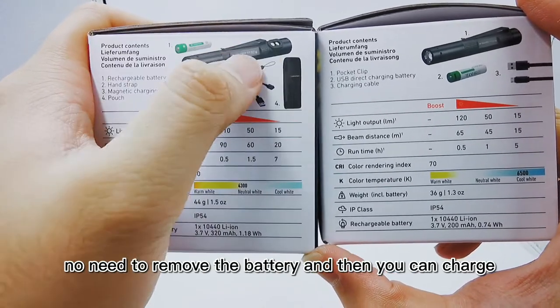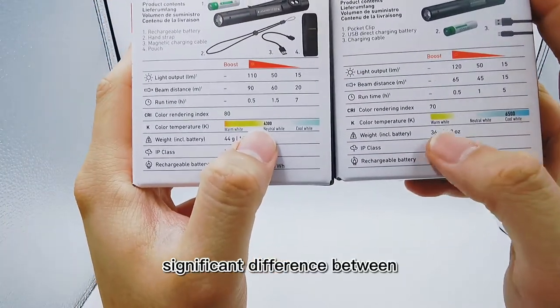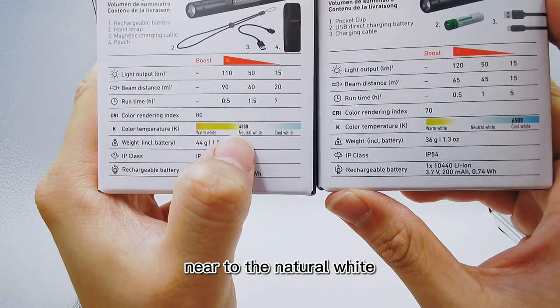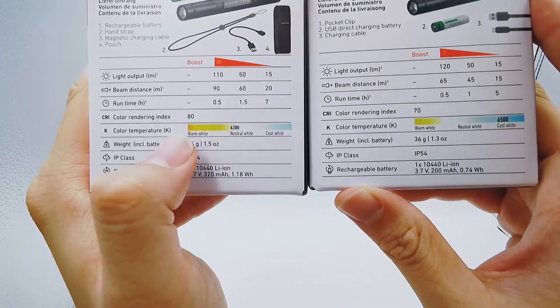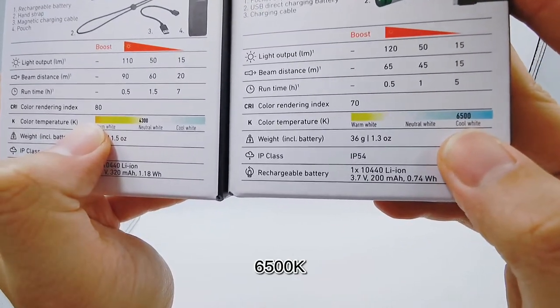You don't need to remove the battery — you can charge your torch directly. The significant difference between P2R Core and P2R Work is the color temperature. For P2R Work, the color temperature is more near to natural white, at 4,300K. For P2R Core it is cool white at 6,500K.